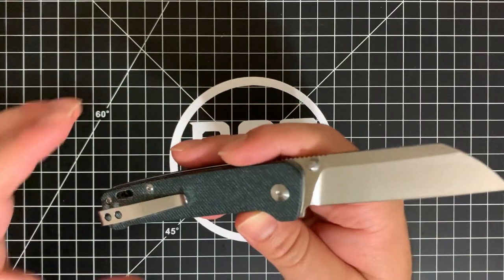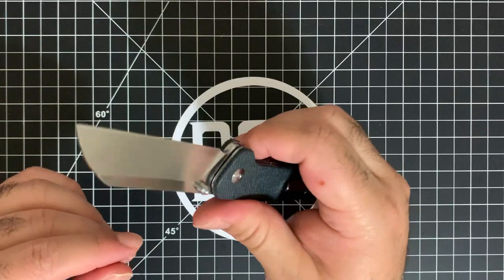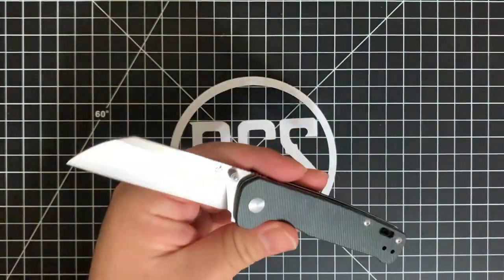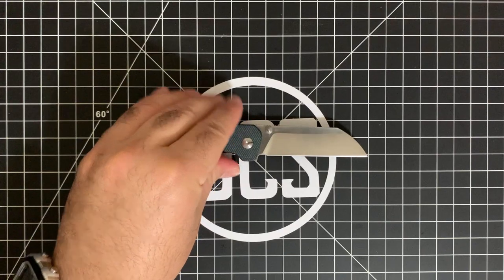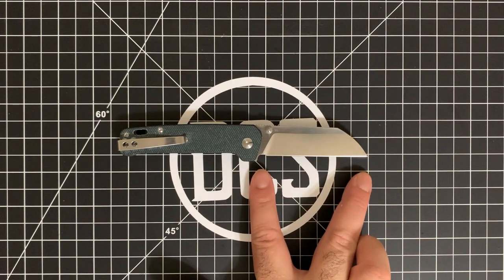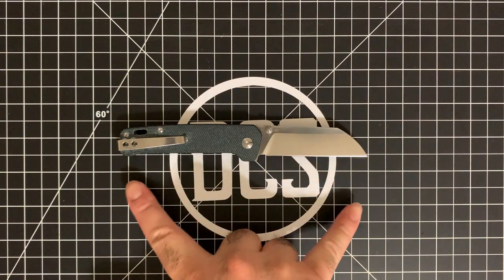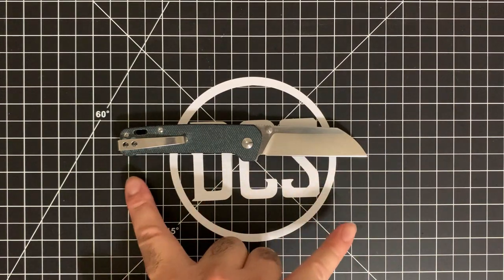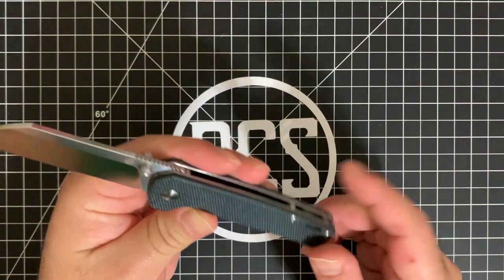In any case, it's a sub-$30 knife. You got the Wharncliffe blade, you got the satin D2, the Blue Jean Micarta handle, deep carry clip — from an up-and-coming company that really wants to get itself known. Great action and very similarly sized to a lot of other knives out there. The dimensions: this is just over three inches — 3.06 inches — but the usable portion of the blade is under three inches, so it'll be legal in most jurisdictions. You're getting just over seven inches overall with a four-inch handle — 7.06 inches per the card that QSP provides. It's a thumb stud liner lock, and you do have a lanyard hole insert for people that are into that.